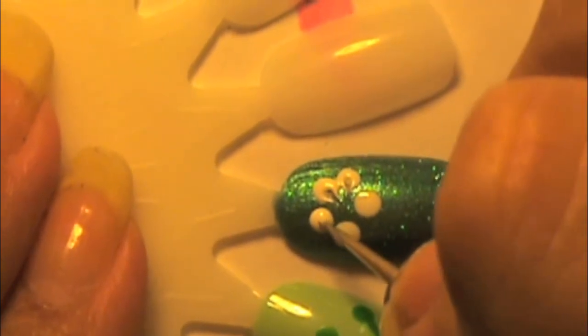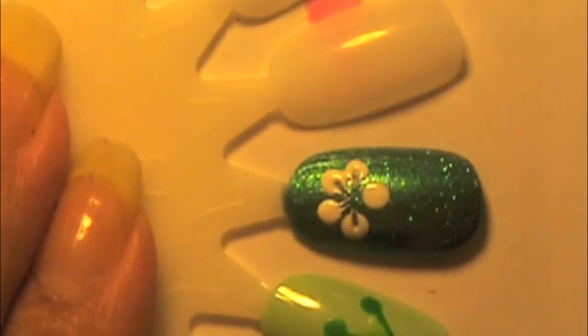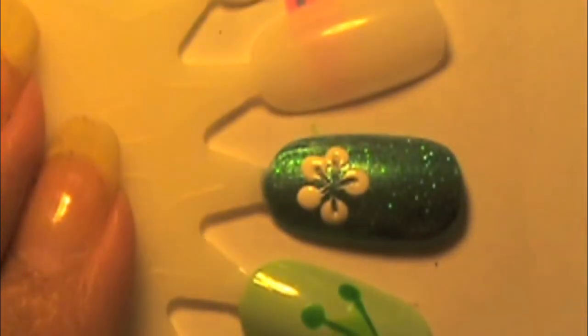This makes it look like petals on the flower. Just be careful with that because sometimes you can scratch the bottom paint off, especially if you haven't waited for it to dry — like I never do. Once you do that, go ahead and grab yourself a white striper.